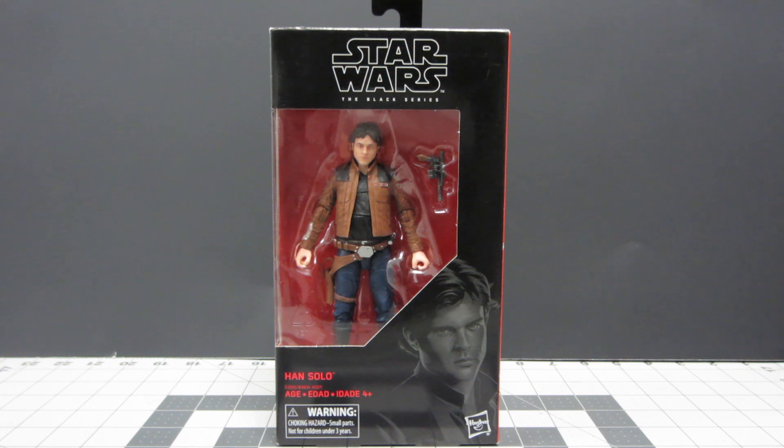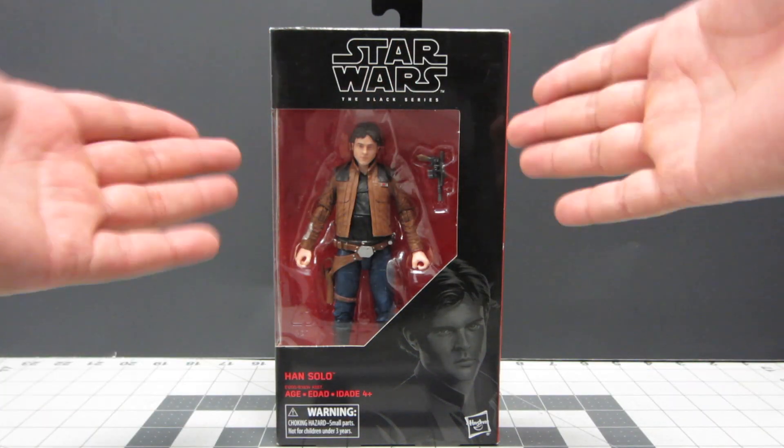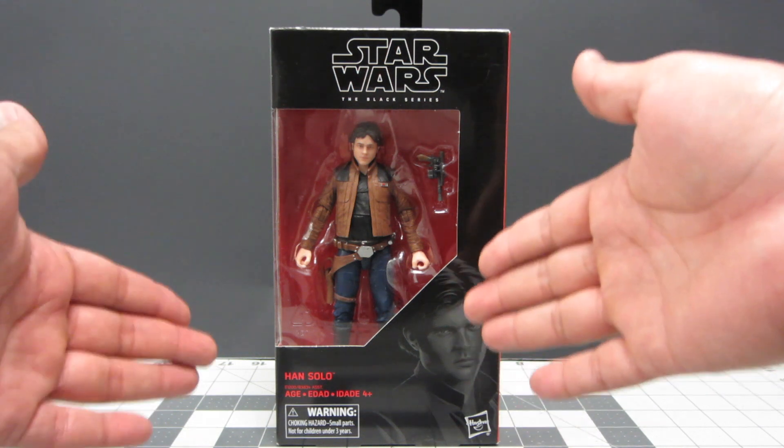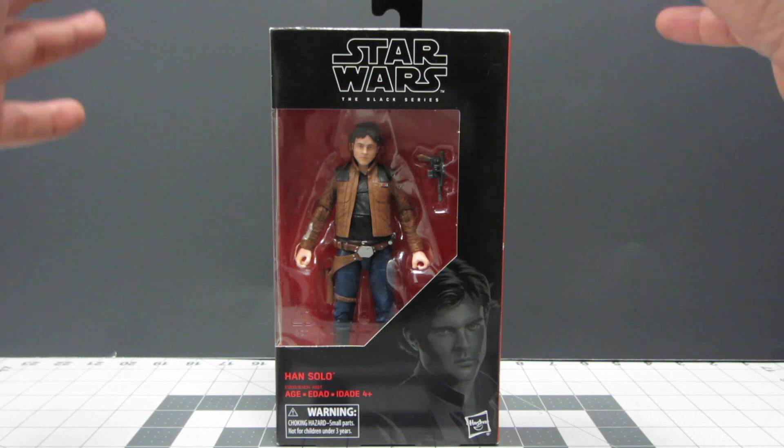Hey everyone, thank you for joining me today. I'm going to be doing an unboxing and review of the Star Wars Black Series Han Solo from the new Han Solo movie coming out in a few weeks.